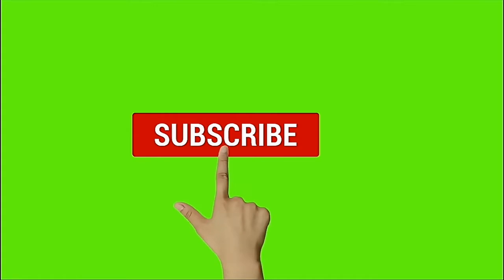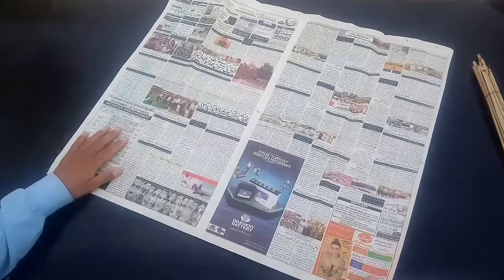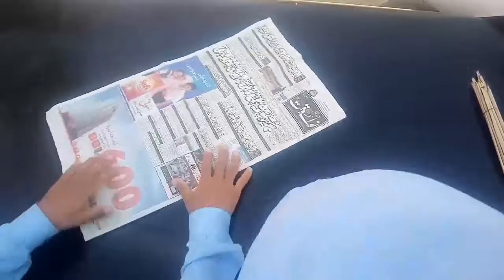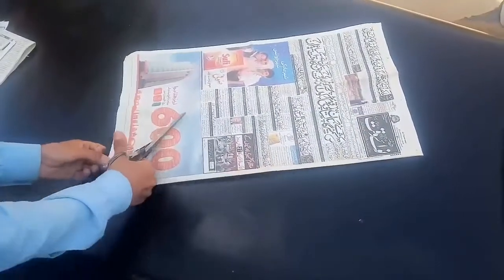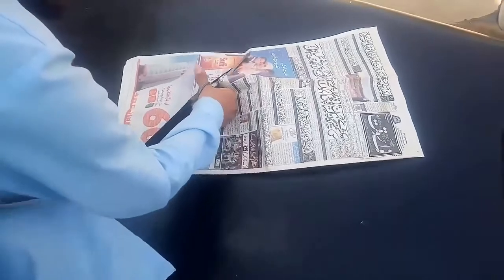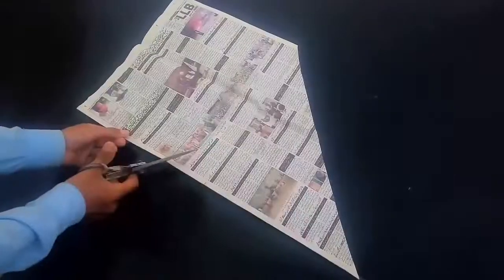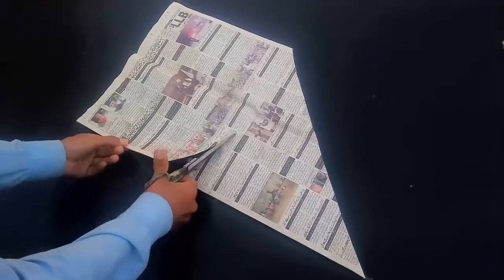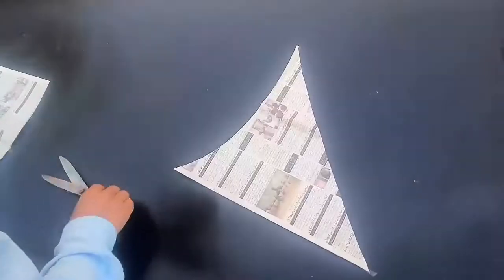This is our kite flying test — a newspaper kite. Please subscribe to our channel and click the bell icon to get more videos. We are using all newspaper, not folding it, and we are cutting it with scissors. We are cutting newspaper for making the kite, cutting it into a half circle shape.